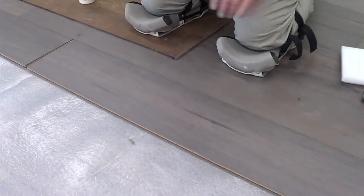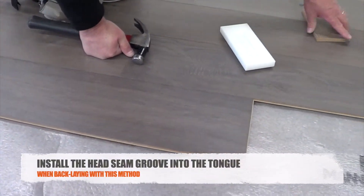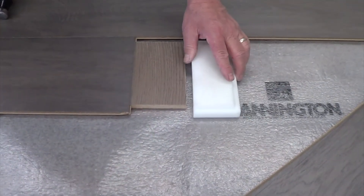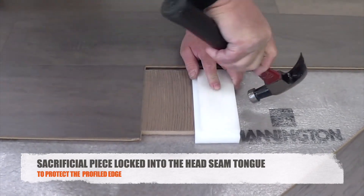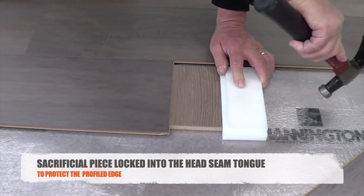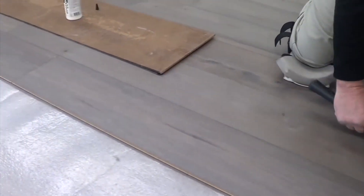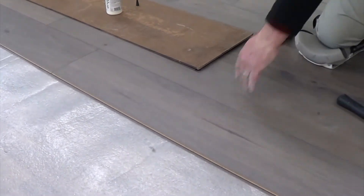We've now turned it into a click-and-tap-over installation. It's a good idea to cut a sacrificial piece — we have a groove here that we're going to lock into the tongue just to help protect the plank. A couple of taps over tightens it up, then move on to the next one.